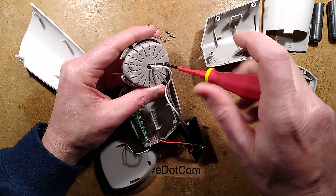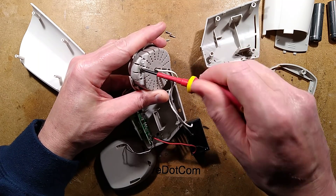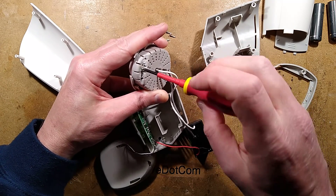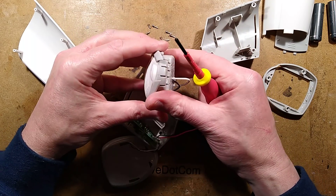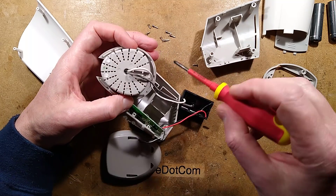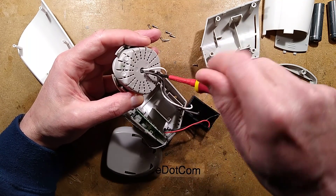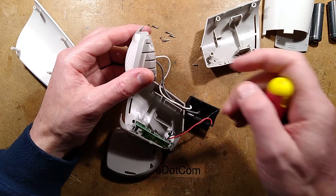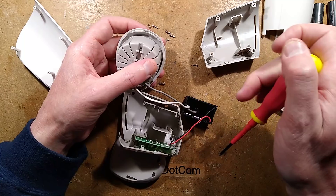I was so impressed — I have to say, I bought another one of these before making this video, because without even opening it fully I'm impressed. I can see a crystal in the circuit board, which is very odd.